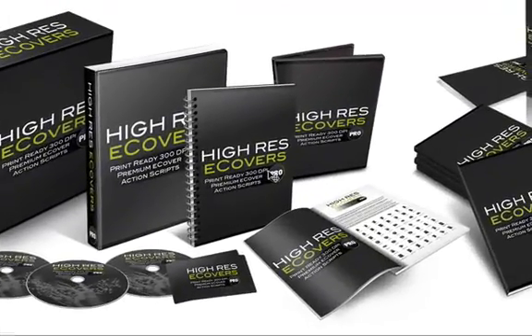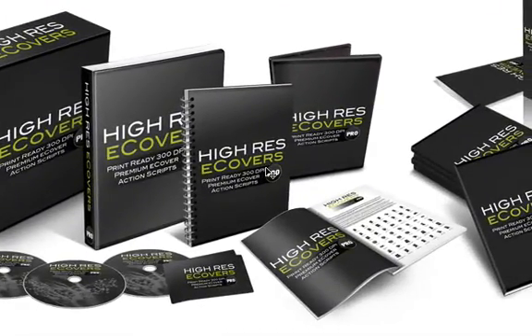I'm going to quickly show you what this new package is all about and how you can create your own killer looking 3D e-covers just like this using Adobe Photoshop. You do need Adobe Photoshop CS2, CS3, CS4, or CS5, but if you have Photoshop that's all you need. No design experience required. You can create e-covers like this literally in just a few minutes with just a few clicks. Very easy to do using these new action scripts and smart templates.